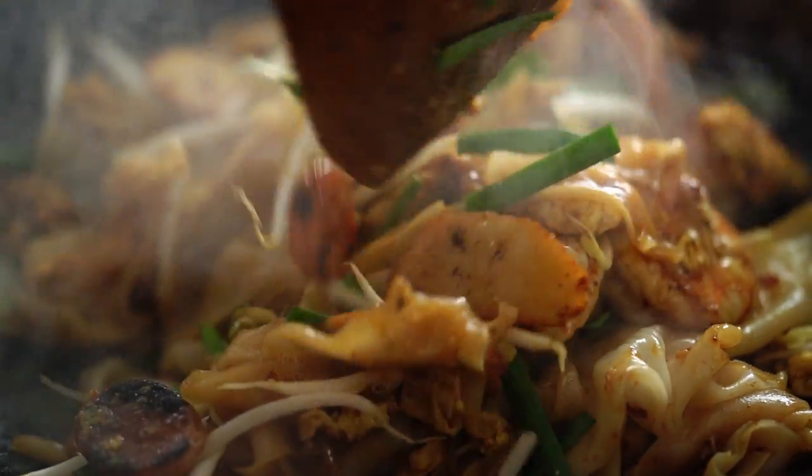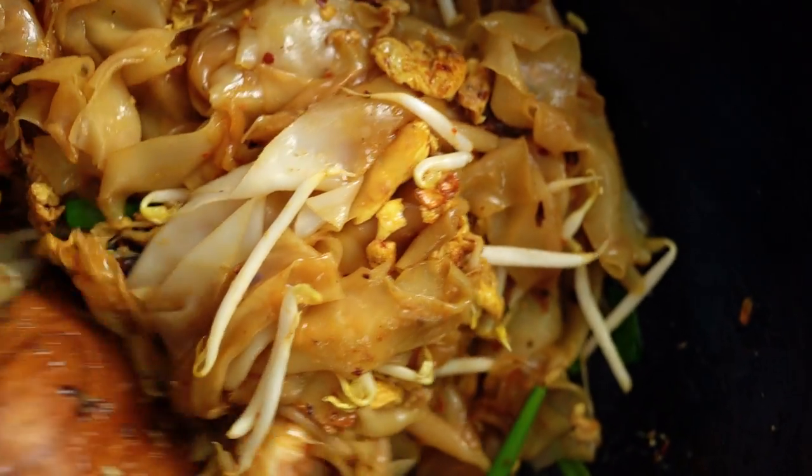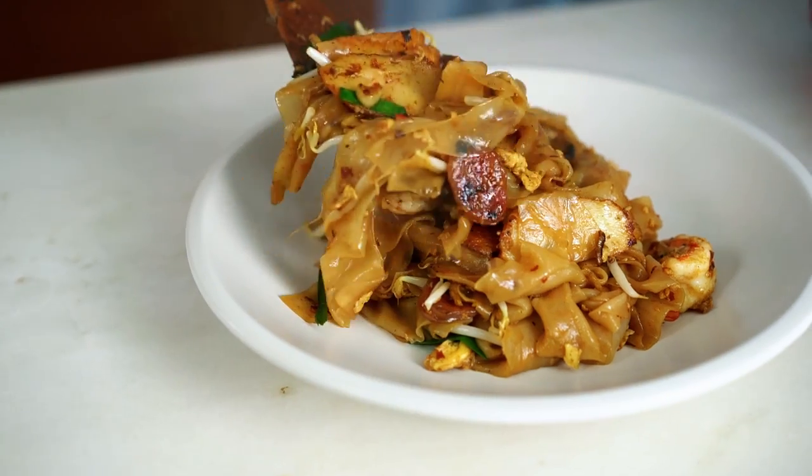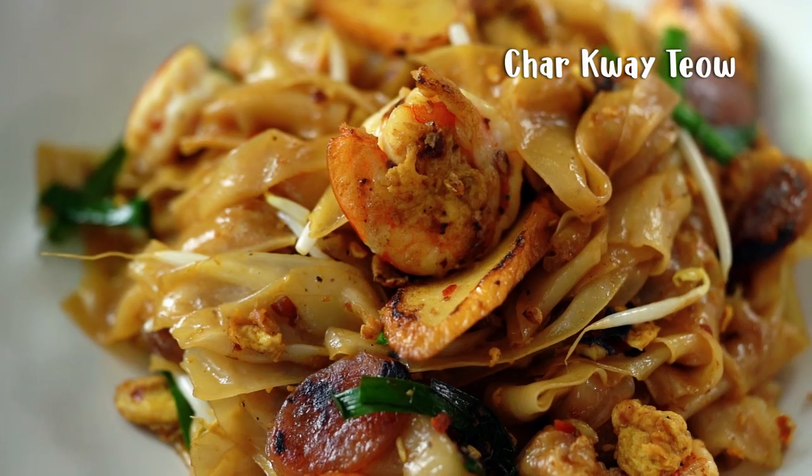Smoky char noodles, little pops of prawn and then a little bit of spicy heat from chili paste. This is my homemade version of the street food classic char kuey teo. I know a lot of you are just as noodle obsessed as me, and char kuey teo — can I tell you — is one of my favorites.